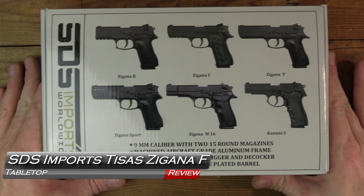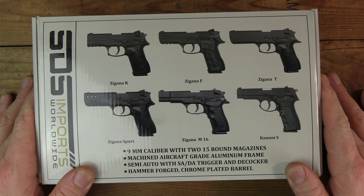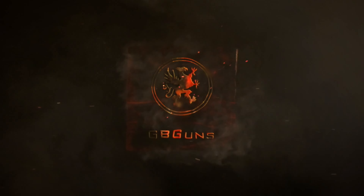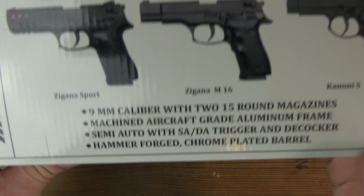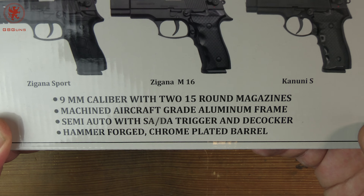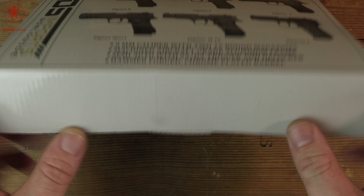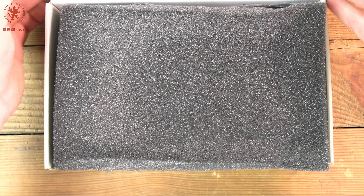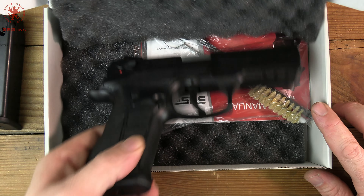Welcome back to another tabletop. This is from SDS Imports, now bringing in some of the famous Tisas pistols. We've got the Zigana F coming up next. The box itself tells you quite a bit: you get a 9mm with two 15-round mags, an aluminum frame, SA/DA with decocker, and a hammer-forged chrome-plated barrel. These were imported some time ago by another importer — I reviewed some of them, enjoyed them quite a bit, and then they disappeared. So I'm really glad to see SDS Imports bringing them back.